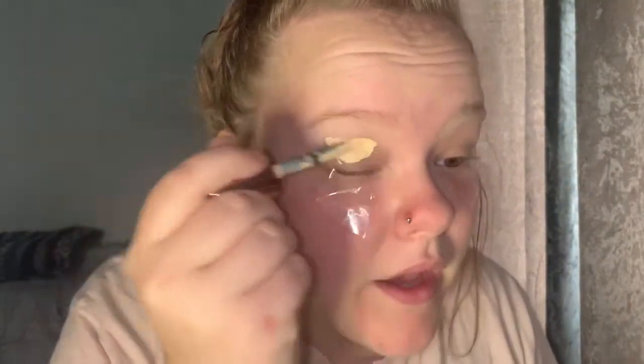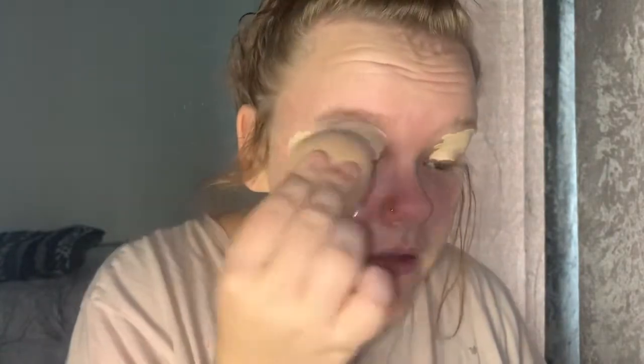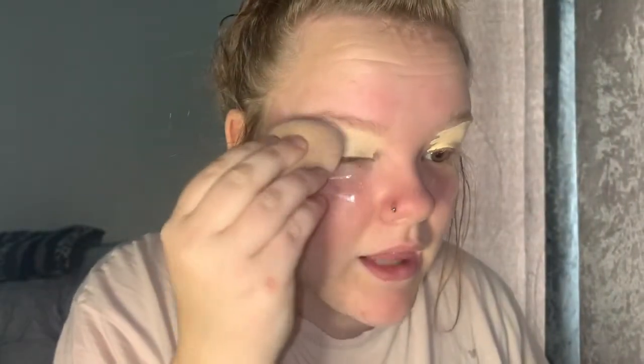I use the Revolution Cut Crease Canvas and I just apply a thick layer of that all over my eye. And I'll just get this beauty sponge brush — I believe it's from Next. There we go, now we have a nice even base.